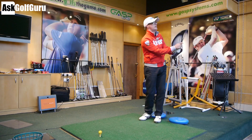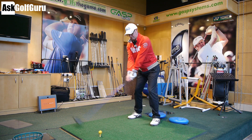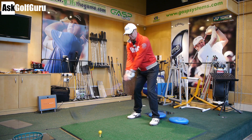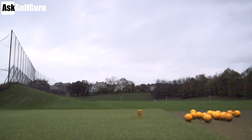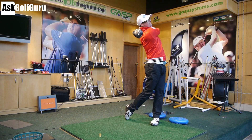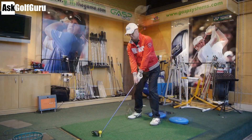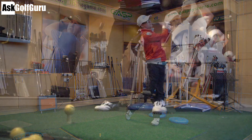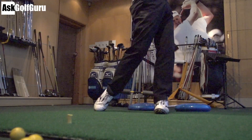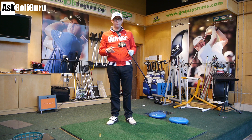Same loft, same setting, same shaft. Okay, that's five with the 910. Let's look at the data and see if there's any real difference between these two clubs.